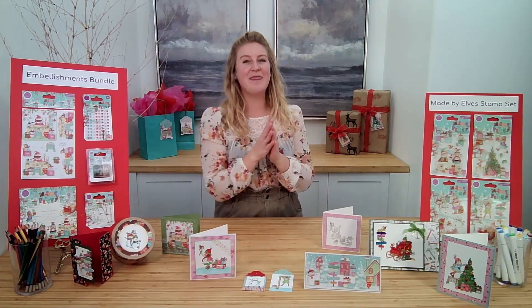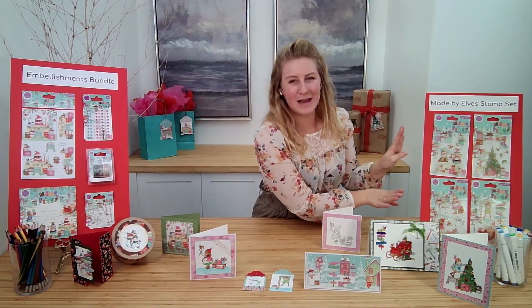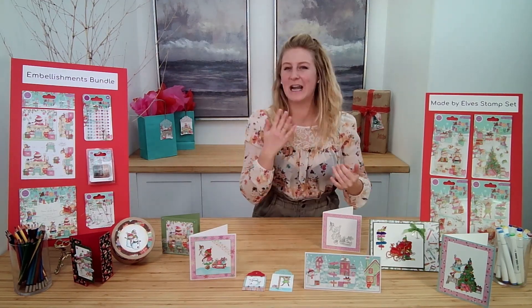They're gorgeous paper. And then my favorite part of this collection is the little Made by Elves stamps. It's just full of adorable characters and all kinds of stuff that I want to be able to show you up close. So let's dive into it.